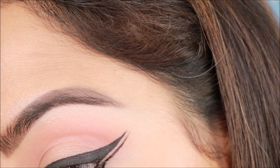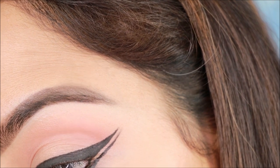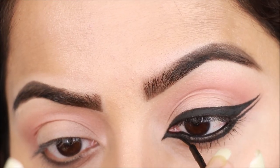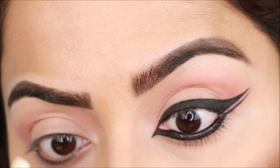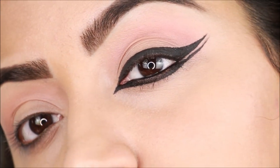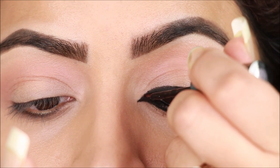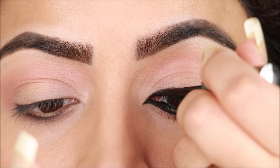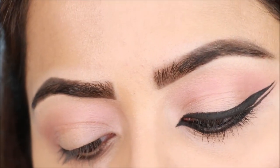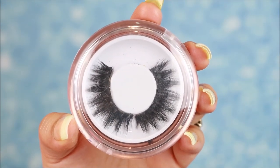I'll thicken the lower wing, then apply liquid liner along the lower lash line. I'll check the shape and apply accordingly. Now for false lashes — I'll use dramatic lashes.